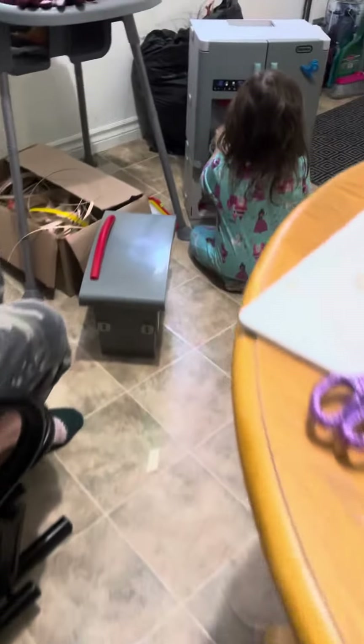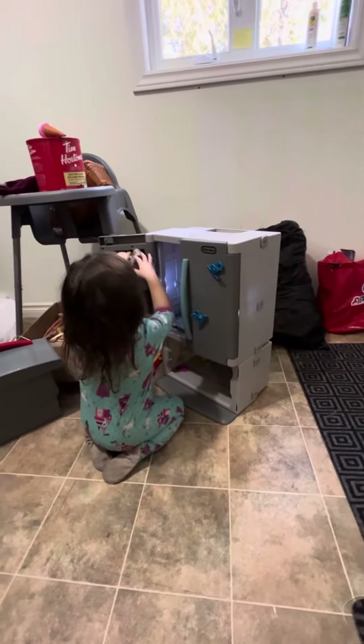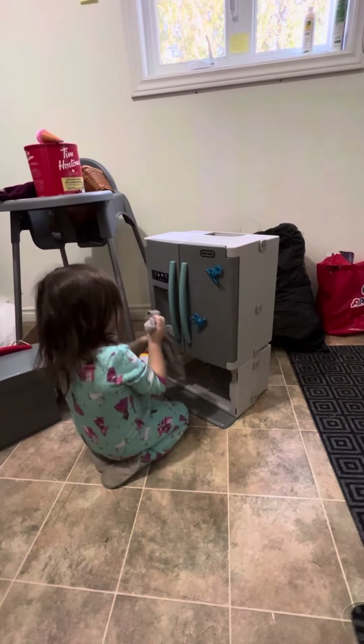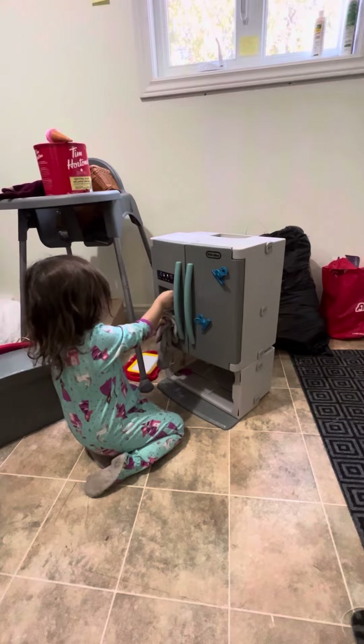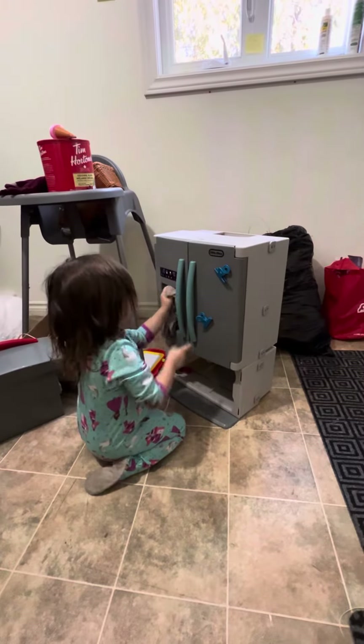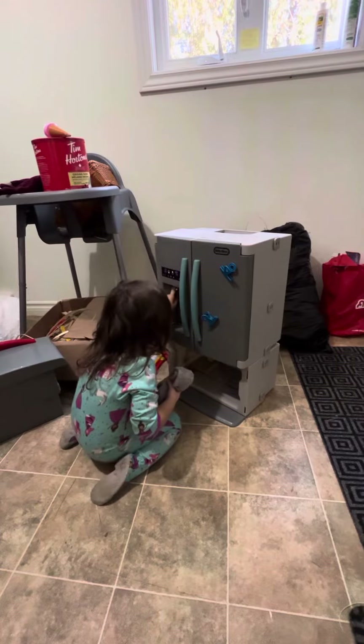Yeah, it's scary. It's like a wind. Are you washing the fridge? I do. What happened? You pour milk all over it? What do you do? Put milk? Don't break it.